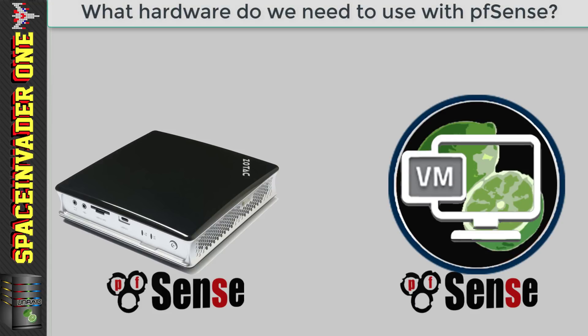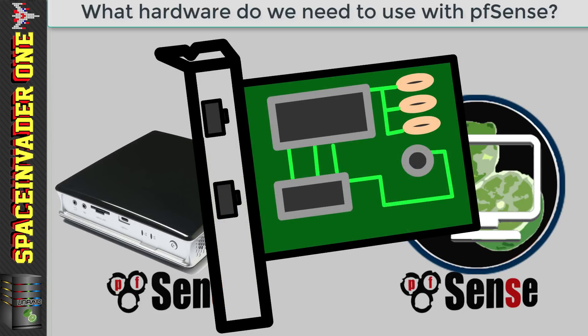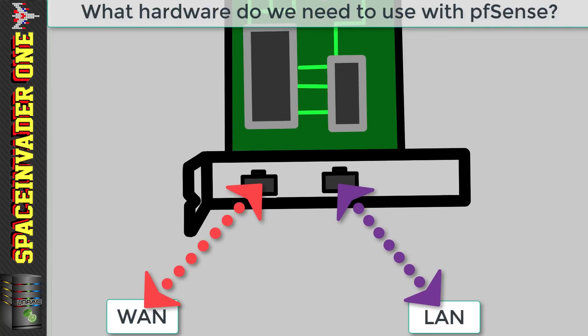And yes, we need to talk about hardware even if we are using a VM. We can use pretty much any x86 computer to run PFSense, but we need at least two dedicated NICs. Why two? Well, one is for your WAN and one is for your LAN. With the WAN obviously connecting to your internet connection — your VDSL modem, your cable modem, etc. — and then the LAN connecting to all of your network devices.